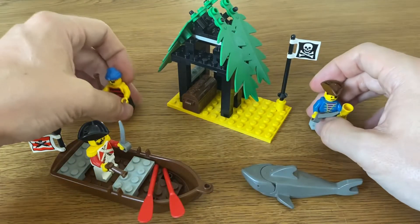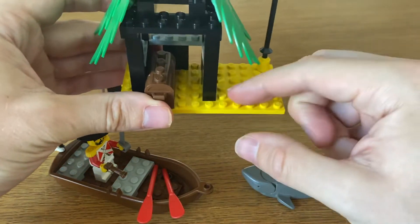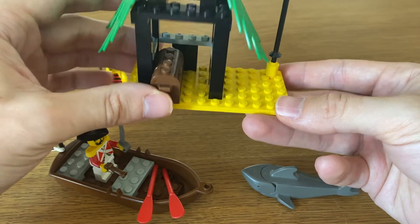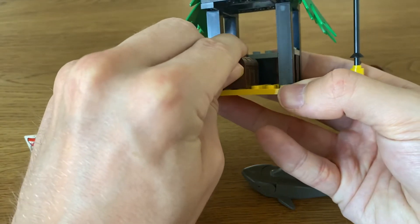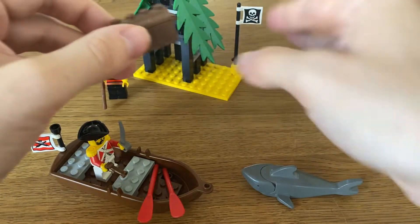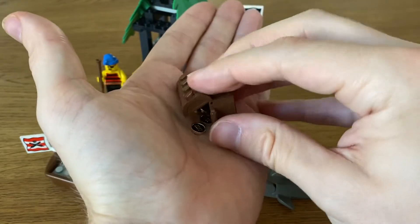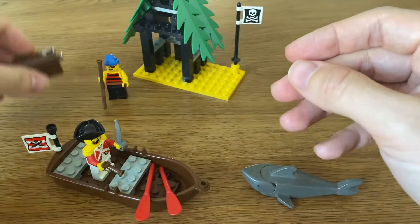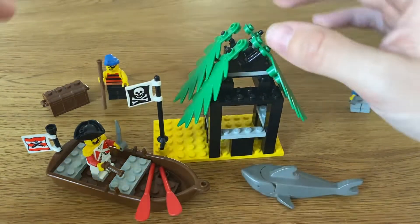So what else do we have? We have the island itself. You have this yellow plate right here, which is supposed to represent sand. And you got this little chest right here, which of course contains gold coins — always four — and you can never have enough of these. You got a pirate flag, and the overall build is really simplistic.